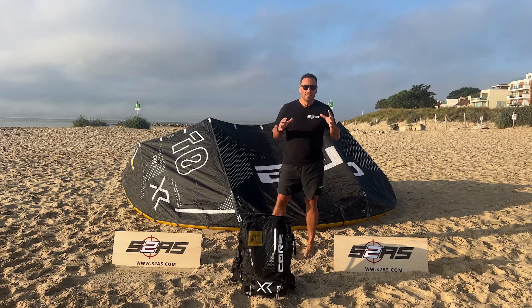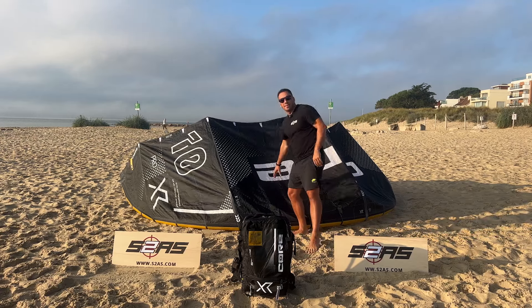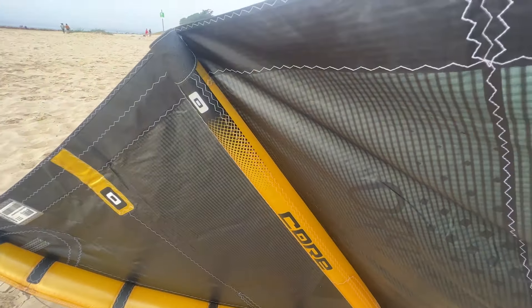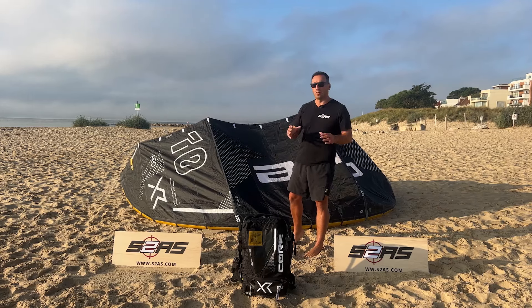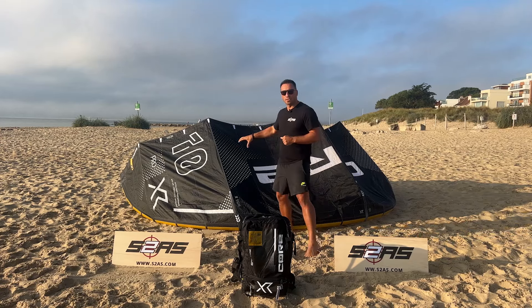Canopy material — let's not get confused. A lot of kite surfers come in and look at it and say 'that's not Alula.' It is an Alula airframe, but the canopy is not Alula — let's make that really, really clear. The airframe — that's the leading edge and the struts — is Alula. The canopy is Cortex2. This is Core's unique material and it's coated with a special coating for UV protection and added strength.